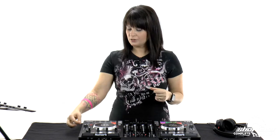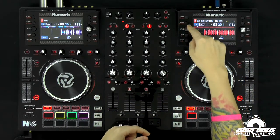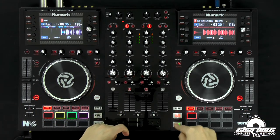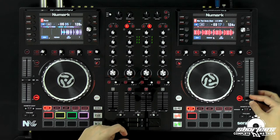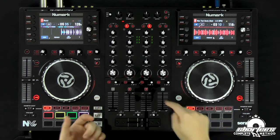Now I'm going to take off key lock. Key lock locks the key, so if you speed it up with the tempo fader or slow it down, the tone of the song stays the same — it won't sound higher or lower pitch. I'm going to take key lock off so you can actually hear the adjustments, hear it speeding up not only in speed but also in pitch and tone. On this controller, just hit shift and that button right there, and now key lock is off. If I press play and speed it up, you hear it got higher pitched and lower pitched.